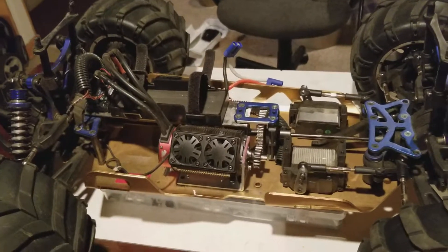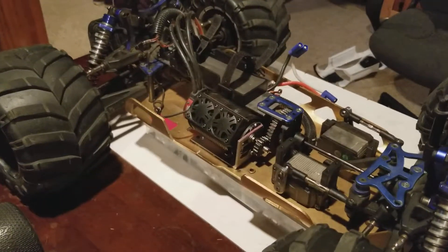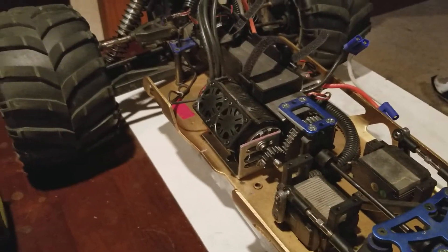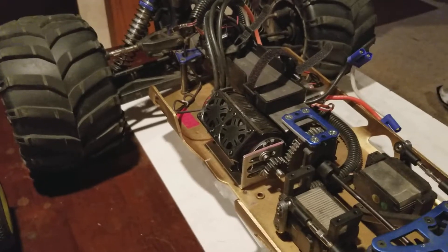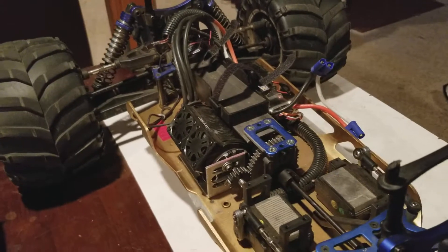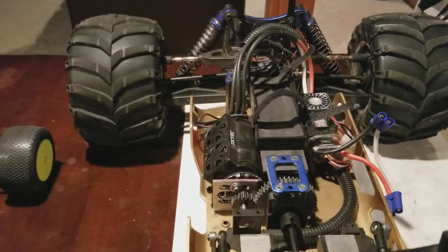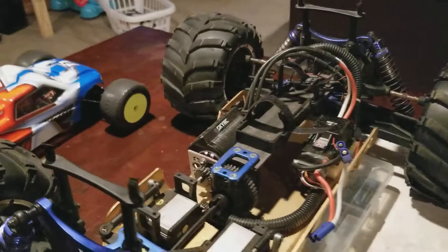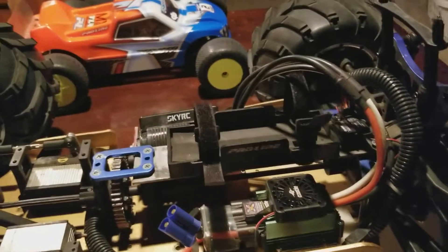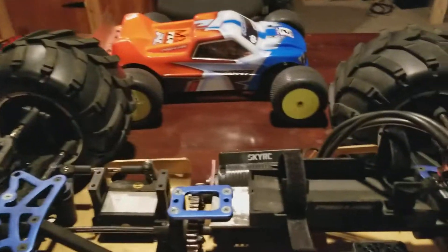I'm running it on 8S right now, but I will have to go to bigger batteries when I go past the 21 pinion, because right then it starts running a little weird — it shuts down very fast. It doesn't run long either. I'm gonna give you about seven minutes, that's about all she's gonna do. The motor gets warm, the ESC gets warm, even the packs get warm — it's sucking power very, very fast.